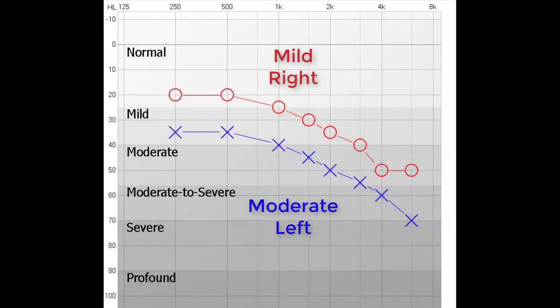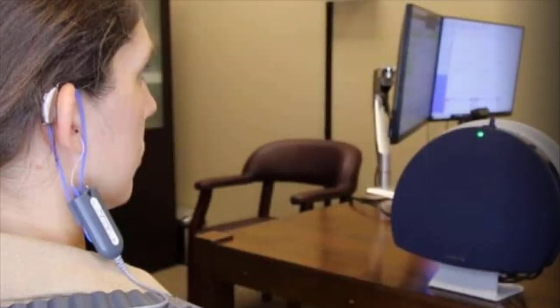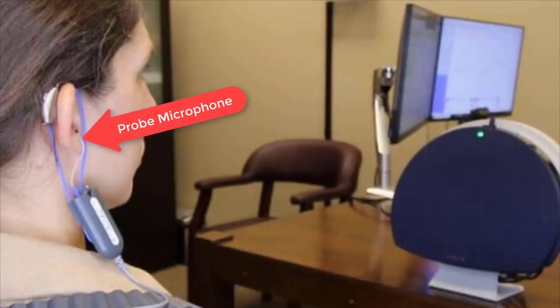I wanted to objectively measure how well a non-customized Eargo Neo device would match a mild to moderate high-frequency hearing loss prescription inside of my ears using real ear measurement. For whatever reason, Eargo engineers decided to use a linear hearing loss prescription, which is not common nowadays. So I'm using the NAL-NL2, a non-linear hearing loss prescription which is the gold standard for adult hearing aid fittings, measuring at a 65 dB SPL input. I entered a mild hearing loss for my right ear and a moderate hearing loss for my left ear, then created an NAL-NL2 prescription to measure how well the Neos match. In order to perform real ear measurement, we insert a probe microphone into the ear canal along with the hearing aid, then place sound from a speaker in front of the individual and measure the amount of amplification given by the hearing aid inside the ear canal.